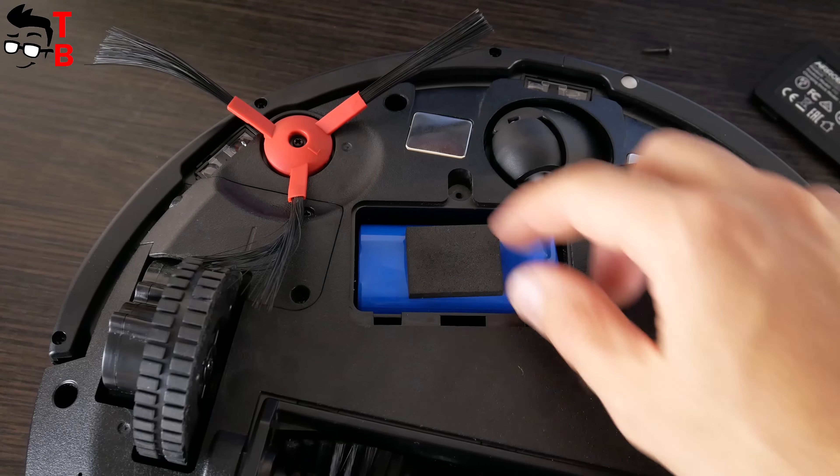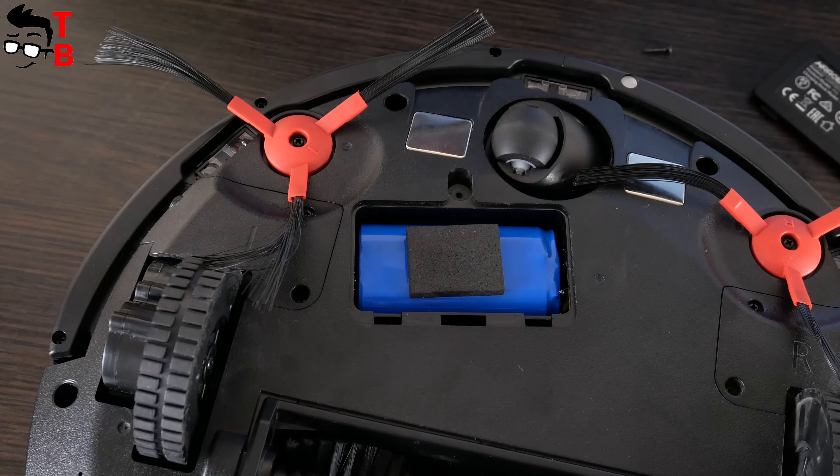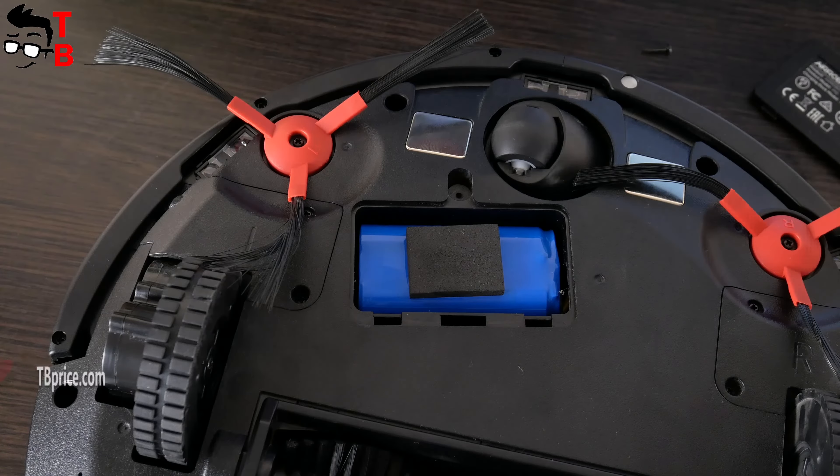I don't think the battery is removable. However, if something happens to it, a technician can fix or replace the battery.